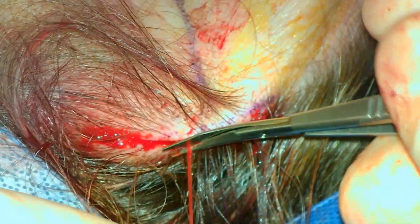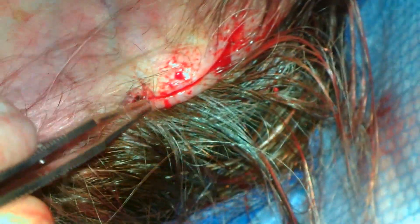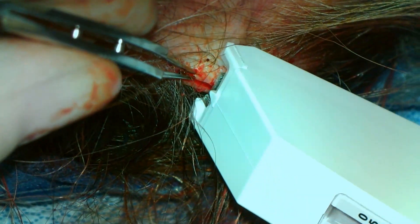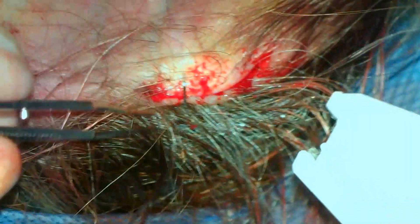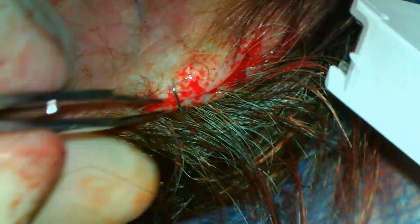This results in an elevated area at the incision which will flatten out with time. The scalp incisions are then closed with staples, which will be removed at the 1-week follow-up.